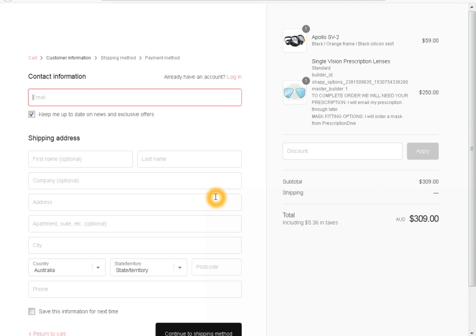Once the order has been placed a confirmation email of your order will follow. Our dive masks take approximately two weeks to make. Once your dive mask is complete we will express post it to you. You will also get an email with tracking information once it is sent. If you have any questions or concerns please don't hesitate to call us on 1800 111 381.